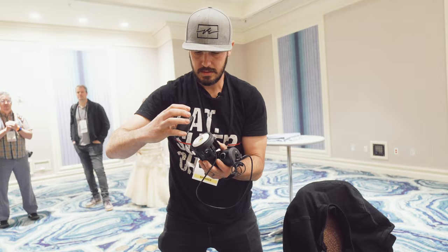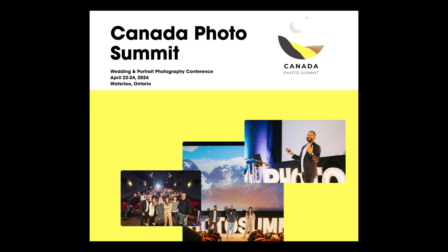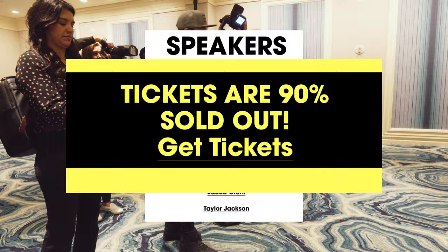Today I am following my friend Jason Vincent around as he does a photo walk at WPPI in Las Vegas. He is doing some off-camera flash and off-camera light in a reception-style environment. Also, Jason is speaking at Canada Photo Summit in a few weeks, and he's doing an additional workshop the day after — check it out if you're interested.